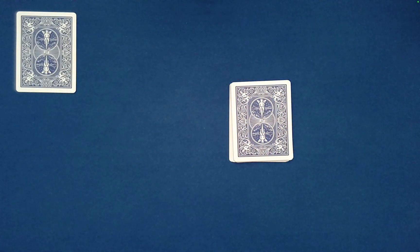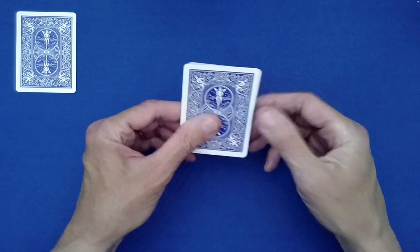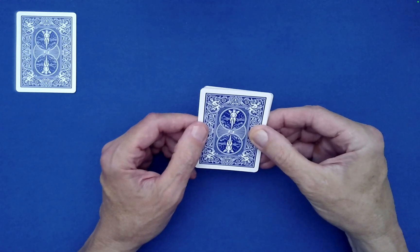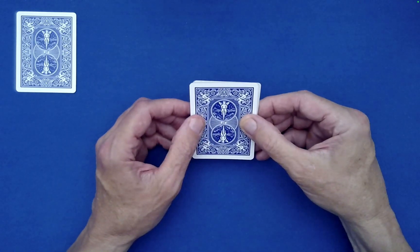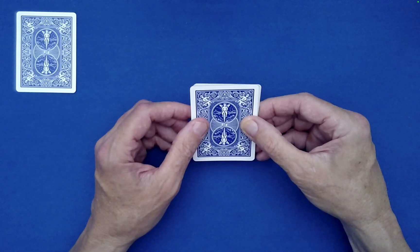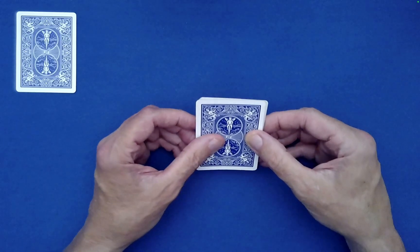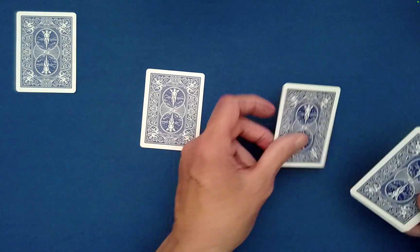From here we're going to thoroughly mix the cards — it's quite thorough in its scrambling, as you'll see. We're going to use the down-under shuffle in a way that most people have never seen it used before. We're going to go down, then under, then down on the right, under, down on the left, under, down on the right.